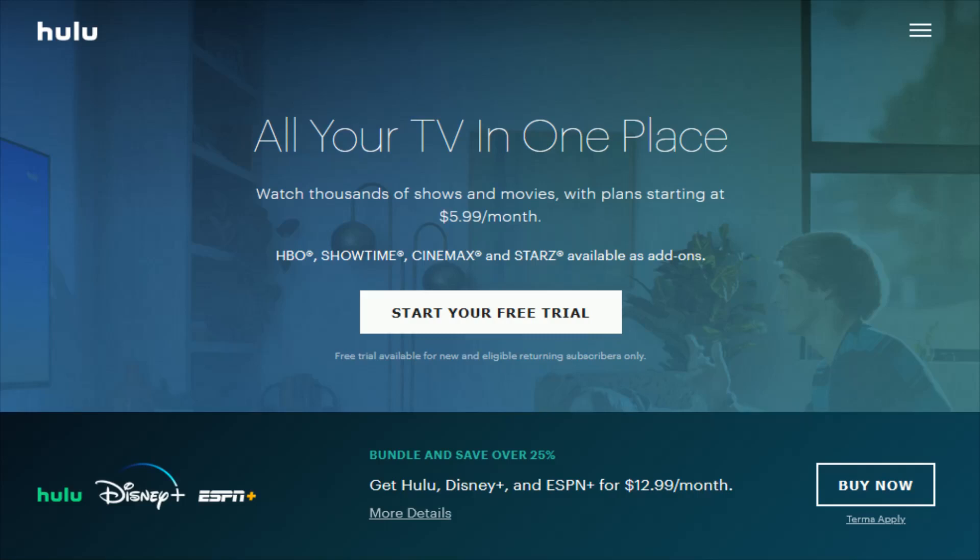Hey guys, in this video I'm going to walk you through how you can sign up and start watching Hulu content. It's a relatively easy process, and I'll link their website right at the top of the video description so you can access the page that I'm currently on. I'll walk you through step-by-step how you can sign up for Hulu and some of the different options that you have.